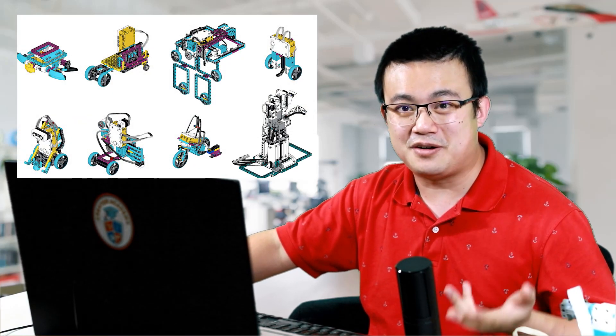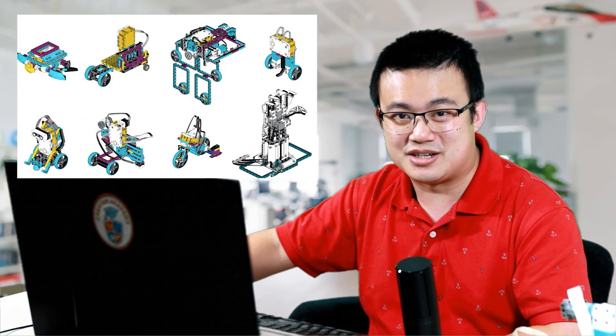You can also support me by downloading the PDF instructions in the link below. For the price of a cup of coffee, you can get detailed instructions for Spy Prime in PDF format that you can print out and read comfortably while building. If not, that's okay — I'll walk you through the build process in a moment. Let's build Spy Prime.